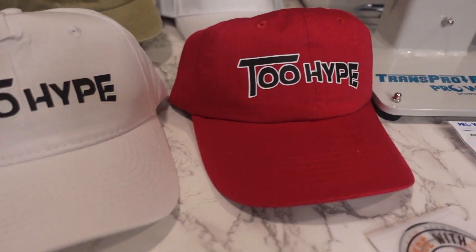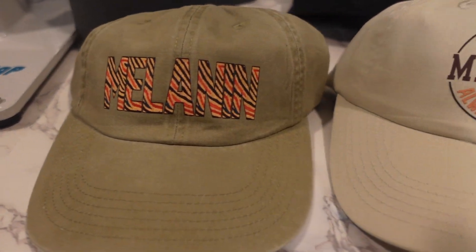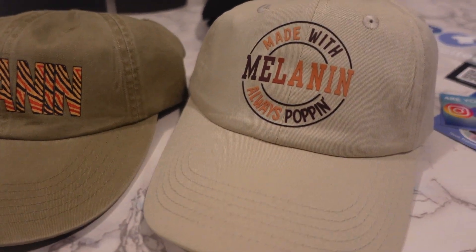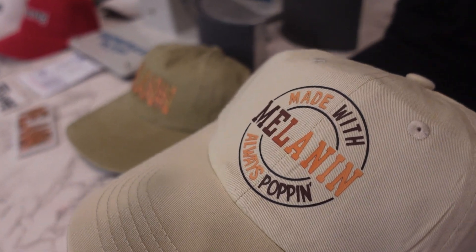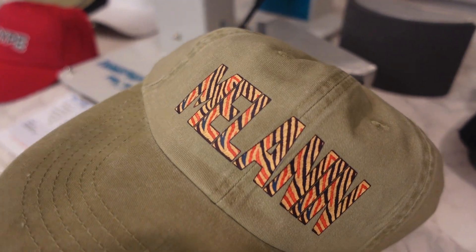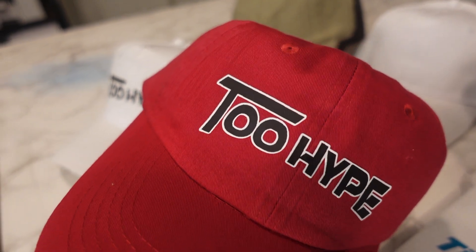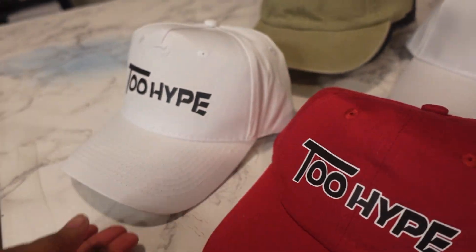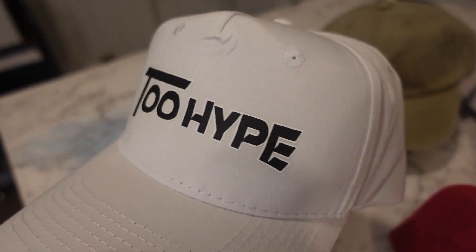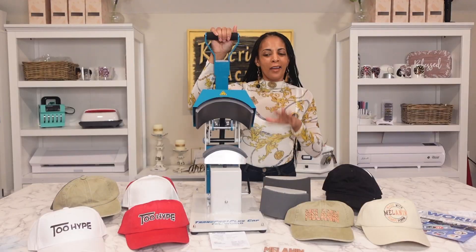So these are how all the hats turned out — they came out so great! Nothing is lifting up, they came out so smooth. I had no issues with these transfers, and this is my first time using the Super Color headwear transfers. I really like this cap press — how easy was that? I didn't mess up not the first hat, not the first transfer.